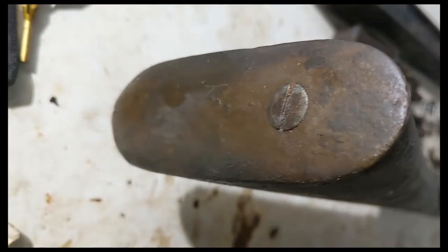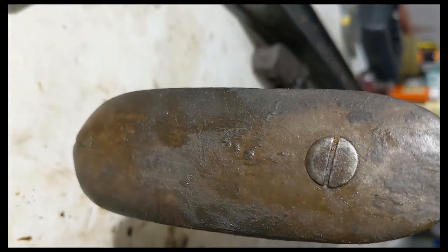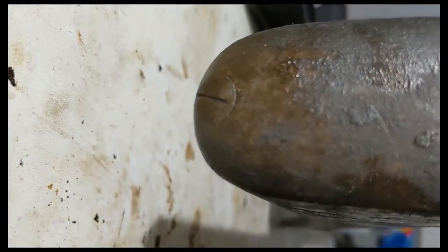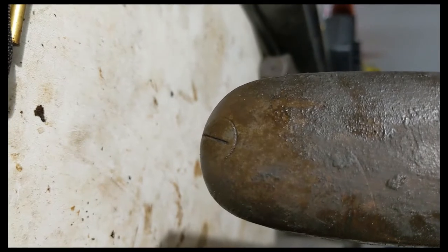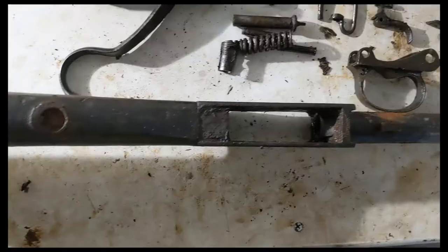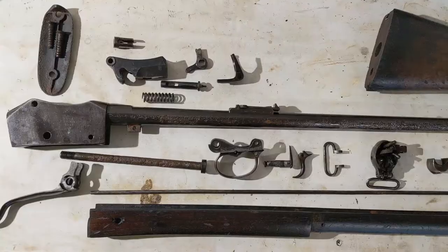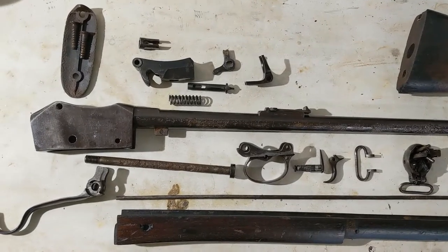Looking at the buttstock here — or the butt plate rather — this screw will probably come out okay. This one I'm a little concerned about. You can see the slot's pretty shallow, so I might need to get a Dremel and extend that a little bit in order to get it out. I'll let these parts sit a while and start cleaning up. This is the 1880s model — I actually have this one broken down completely.